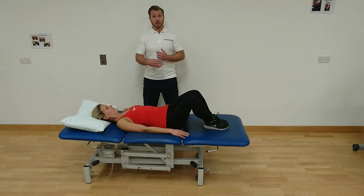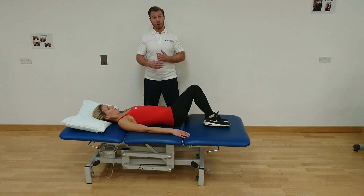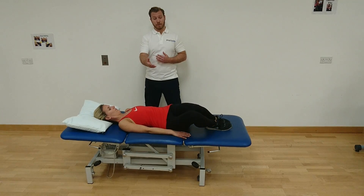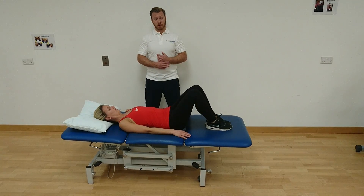The distance that you rock and the speed at which you rock is dictated by you and your symptoms. Don't try to over push it by going too far and don't try to go too fast.